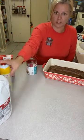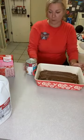Next, you're going to put your strawberry pie filling. I just left Walmart and I could not find strawberry pie filling, but I did find strawberry rhubarb, and I'm not sure what the difference is.